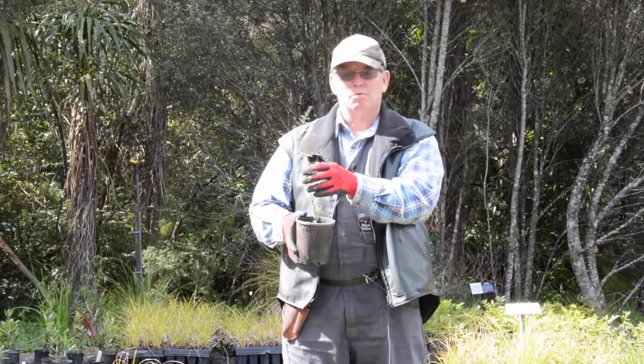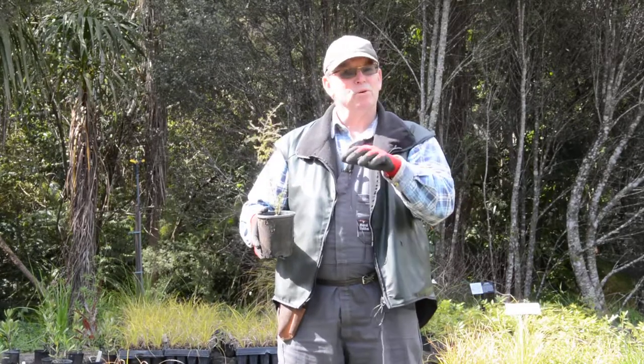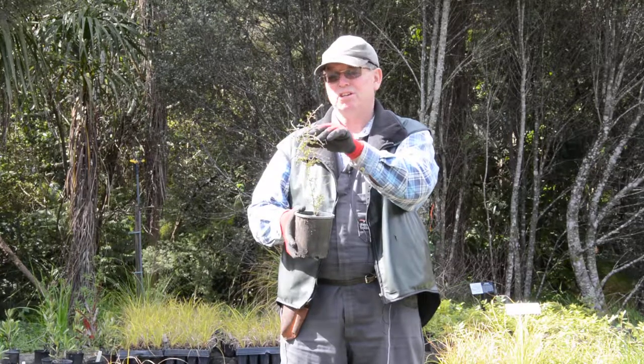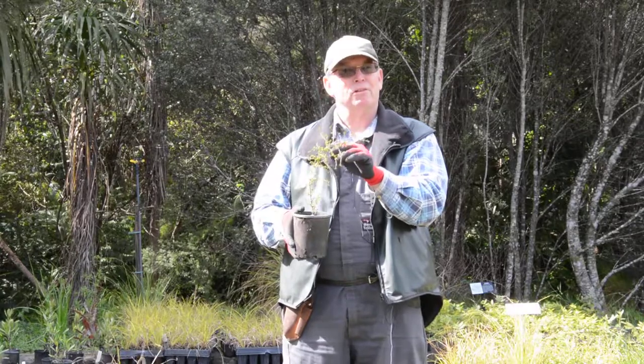So in the forest, this is what we'd put in for our enrichment planting. And out in the open it will form a tight little bush that you can trim quite happily — it looks really spectacular with a whole lot of them, making a small twisty-turny hedge. So this is Coprosma rhamnoides, a really important understory plant in our forest around here.